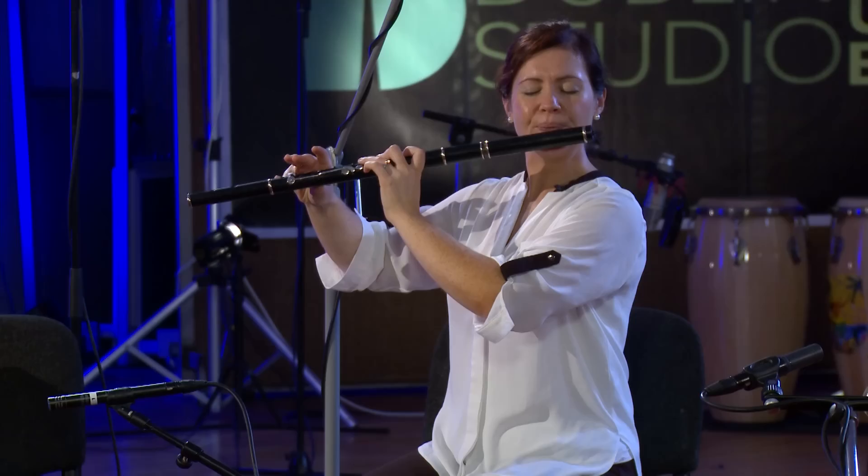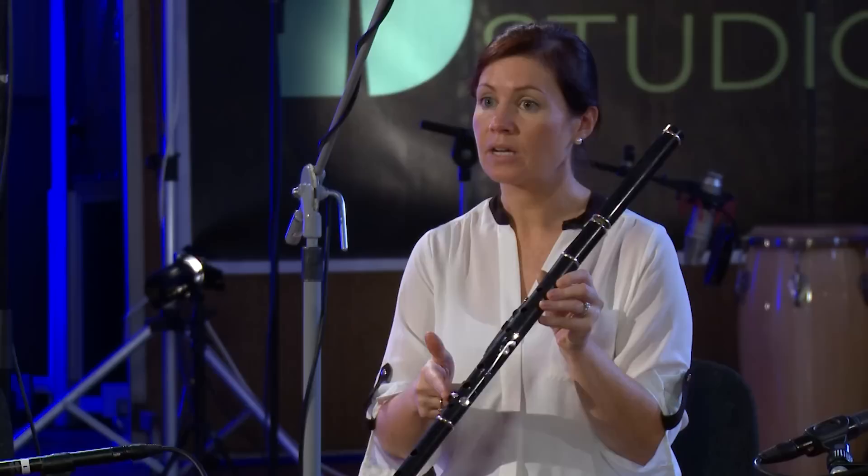The flute is similar to the tin whistle in that there are six holes on it, and there are six holes on the tin whistle as well, and they play the same notes.